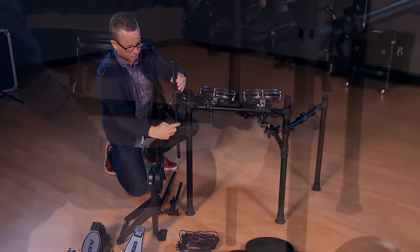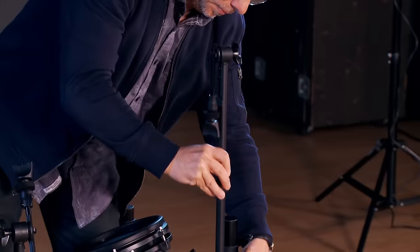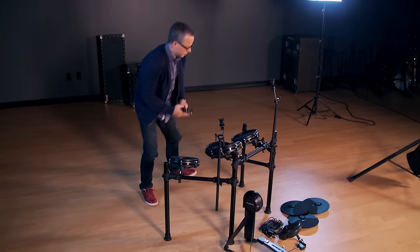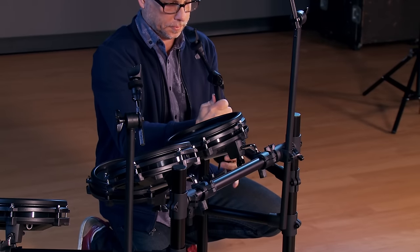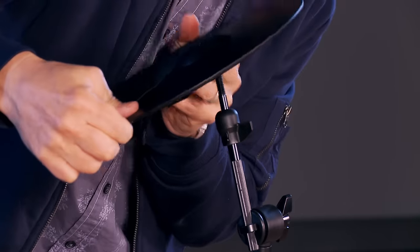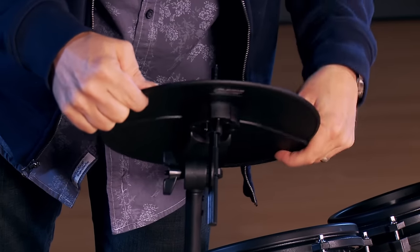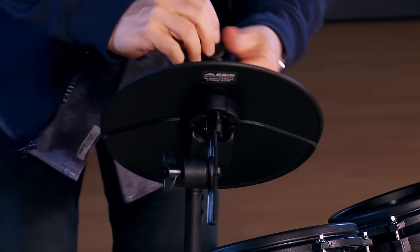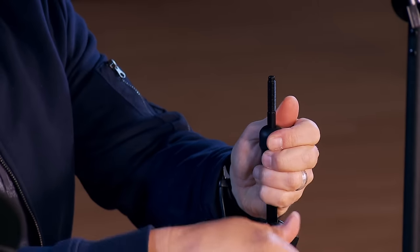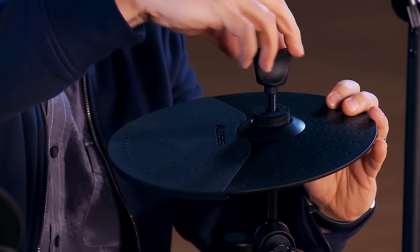Next, install the cymbal holders. When installing the cymbals, make sure that the tab fits into the notch. A felt washer and wingnut complete the setup for each cymbal.